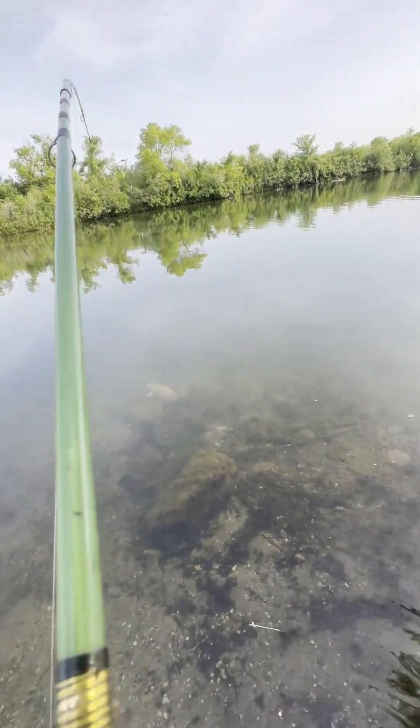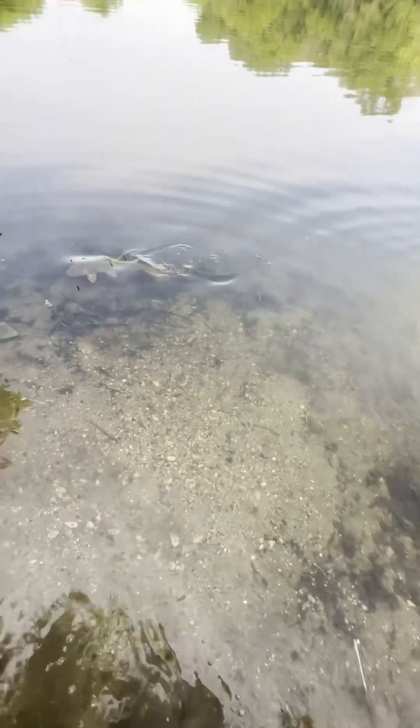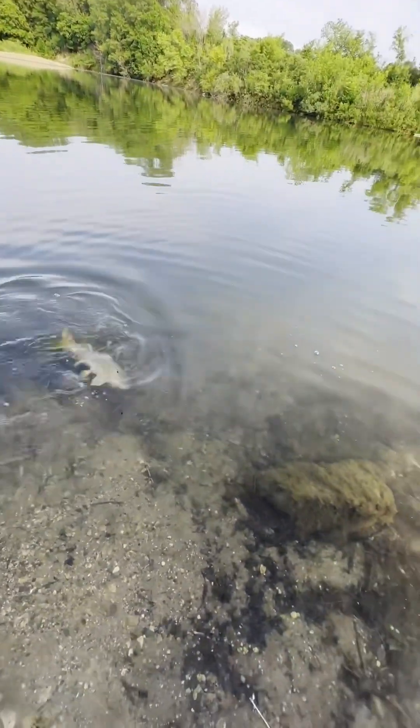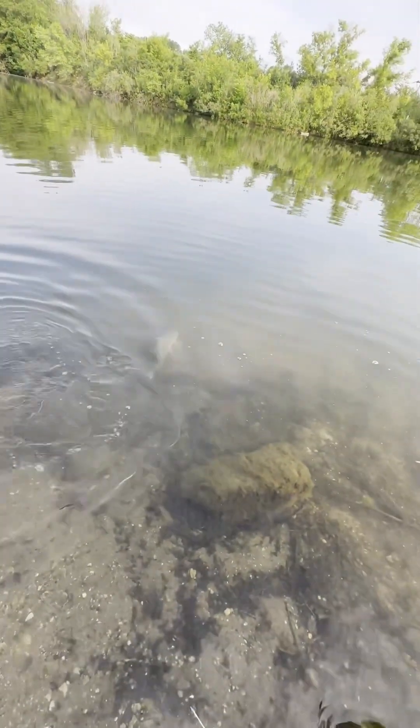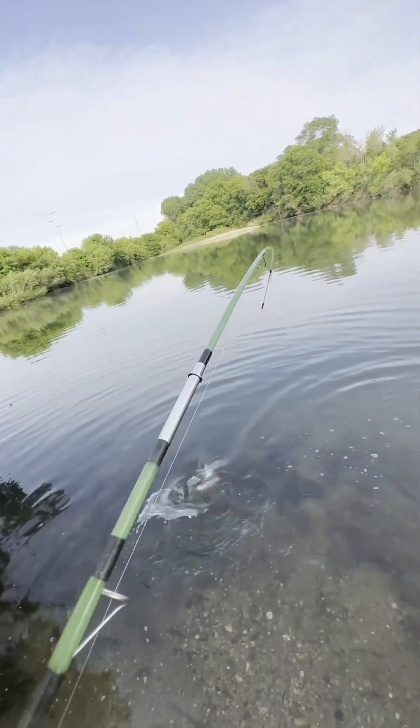This has been so fun, yes sir. They'll be released so elegantly. Yeah, another beauty — I love catching these things. And this pole is worth every penny.